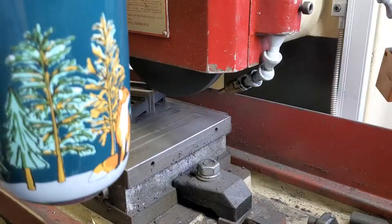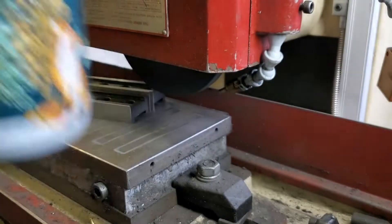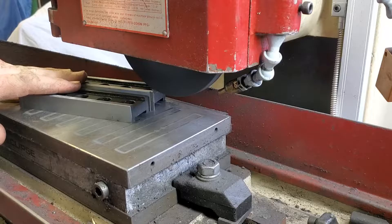It was definitely coffee time after rough grinding — I had a thou and a half left to grind off, and I was going to let it cool right down before we finished it up.